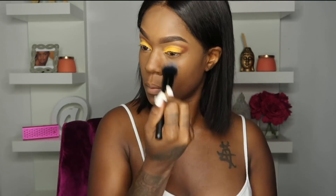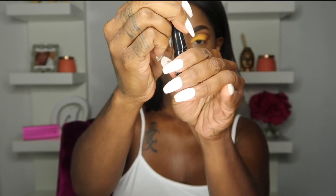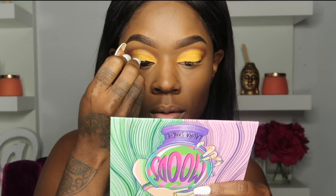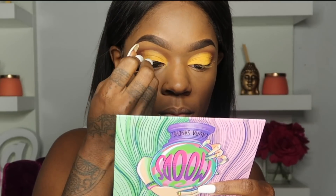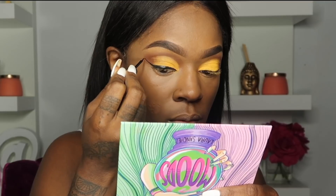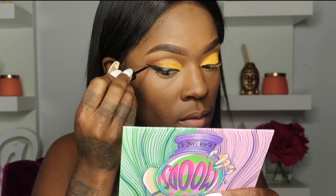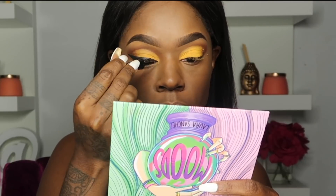Now we're going to dust off all the fallout. I'm not entirely sure which eyeliner this is — I usually use ELF, but I probably ran out and ended up using the hair store one. I'm putting on a thick winged liner for this look.